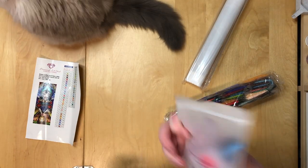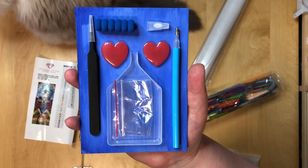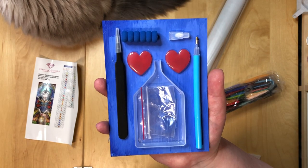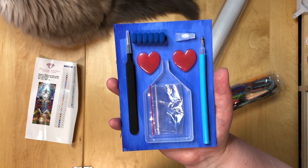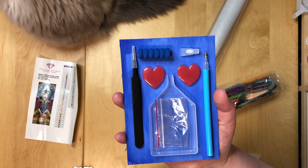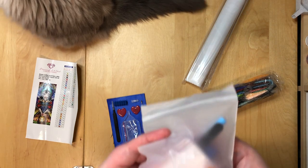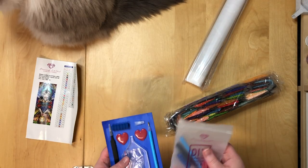We have our square painting toolkit. Because I don't want to open this one, here's my prop to show you what you get. It's a translucent boat, a few baggies — like five or so — a pair of tweezers, a pen with a single placer, two heart-shaped waxes, a squishy, and a multi-placer. This one here is a three-placer, but you actually get a six-placer in this kit, so I probably need to update my prop.